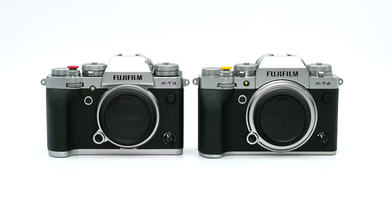On today's Fast Friday, I'm going to compare low-light ISO performance on the X-T3 versus the X-T4.